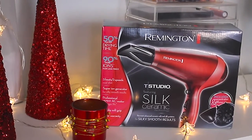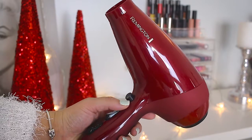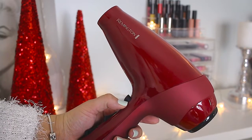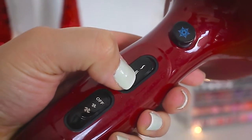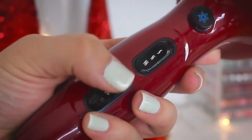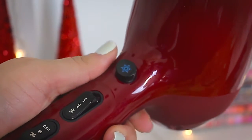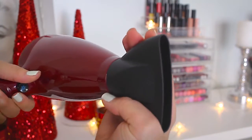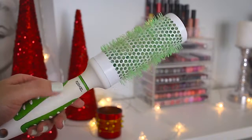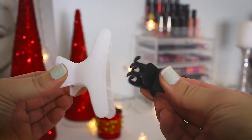Today I will be using the Remington T-Studio silk dryer. This hair dryer features three heat settings along with two speed settings. It also has a cool shot button that releases cool air, and when the blow dryer is on, the blue light turns on. I attached the airflow concentrator to it. You'll need a hair drying brush as well as some clips, and let's begin.